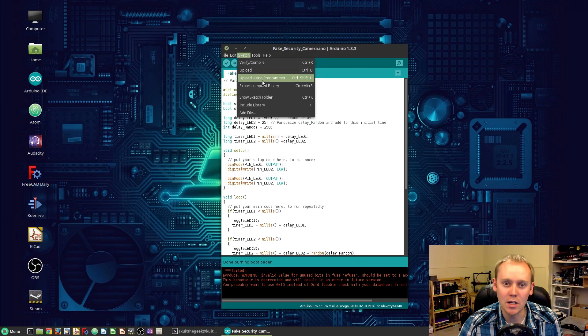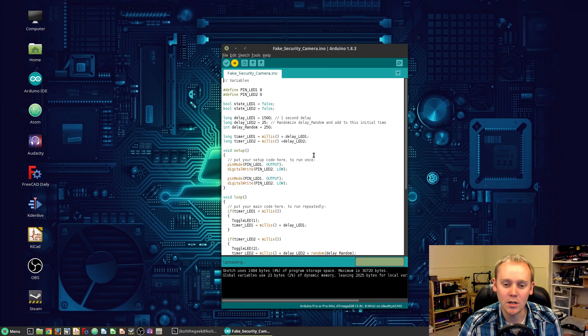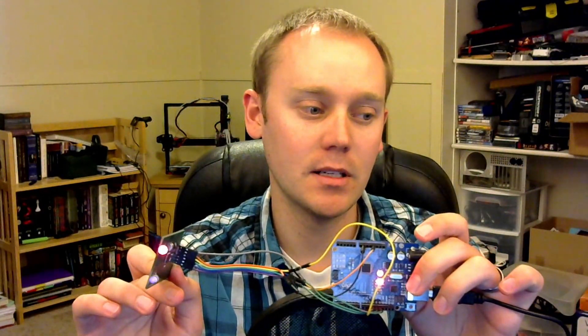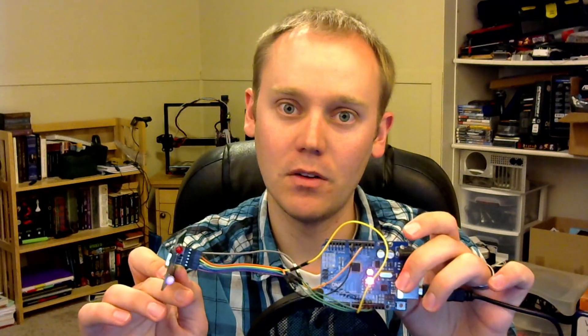Now we have the sketch. We're going to come down here and use upload using programmer. It's going to go through and use our Arduino, talk to it — it's uploading — and upload done. You can see we've got the program uploaded and our LEDs are blinking. Everything is good to go.